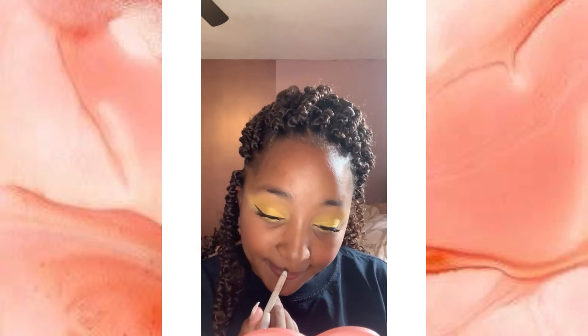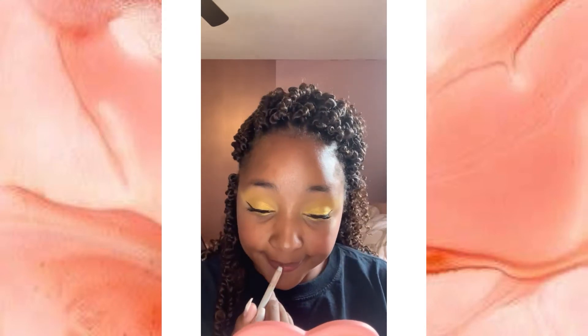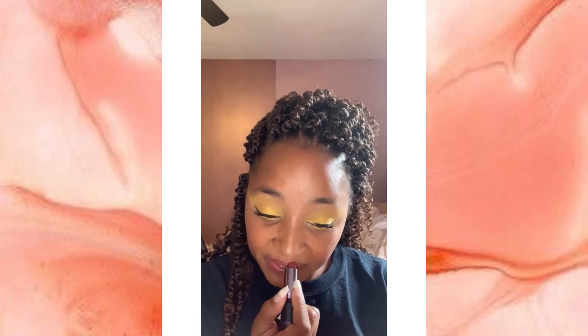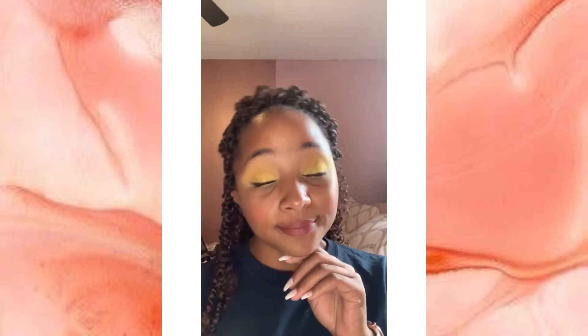Pop that highlighter on your face, in your inner corner, and on your nose. When you're done with that, go ahead and throw on your lips. In this video I did a more your-lips-but-better nude type color, but we actually want you guys to wear a more reddish or berry-ish type of lip color. I'll show you guys an image of what that will look like later on in the video and post it on the Google Classroom.